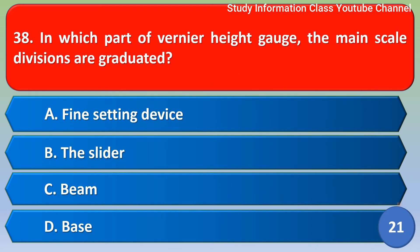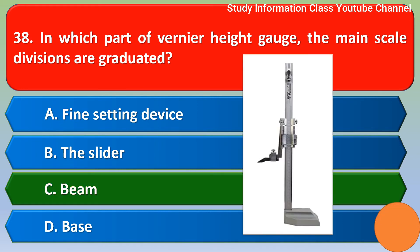Next question: in which part of a vernier height gauge are the main scale divisions graduated? Option A: fine setting device, Option B: the slider, Option C: beam, Option D: base. The correct answer is Option C, beam.